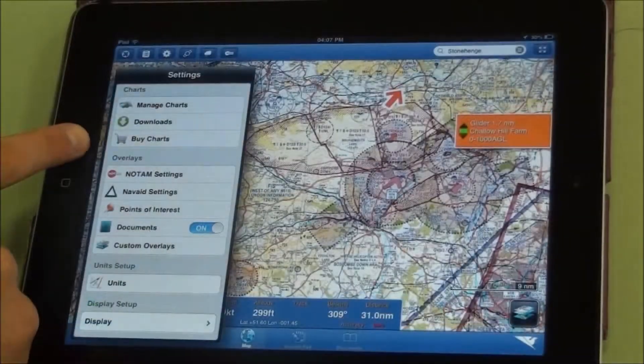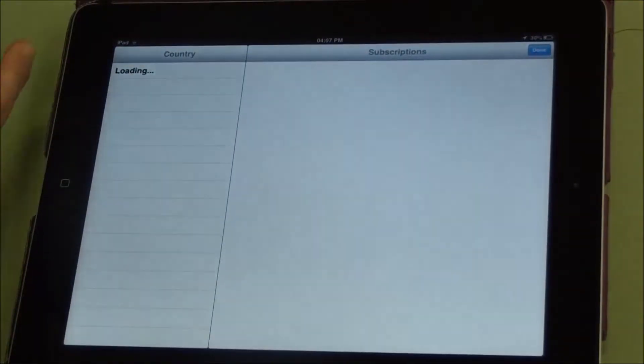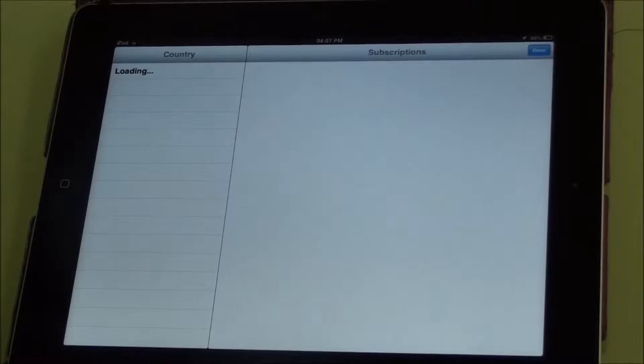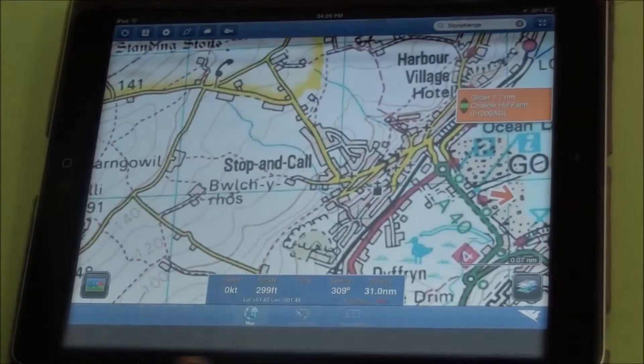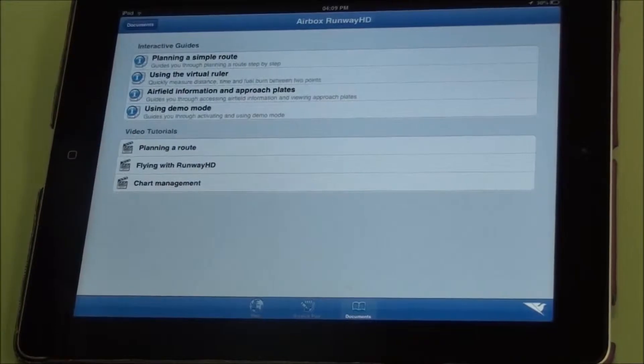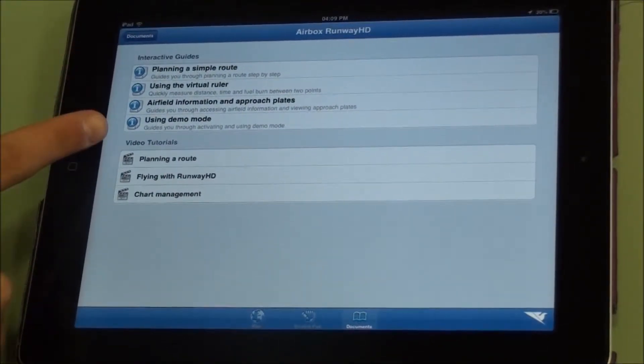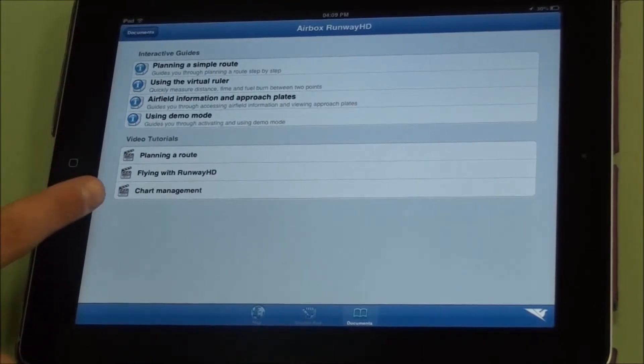You can also buy charts in the app or from the website. You can go to Buy Charts and load up the charts available by country, then browse and purchase in the app. In this area you have RunwayHD help, which contains additional tutorials on things such as route planning and using demo mode, and there are also some video tutorials.